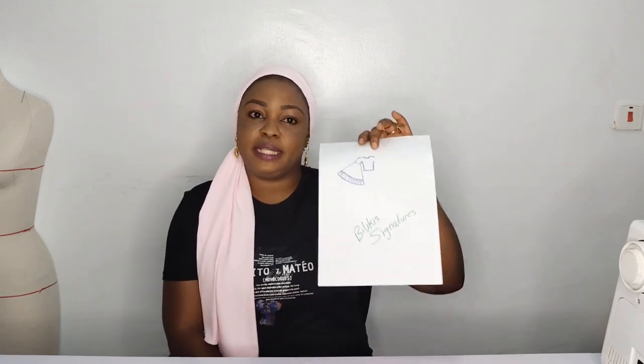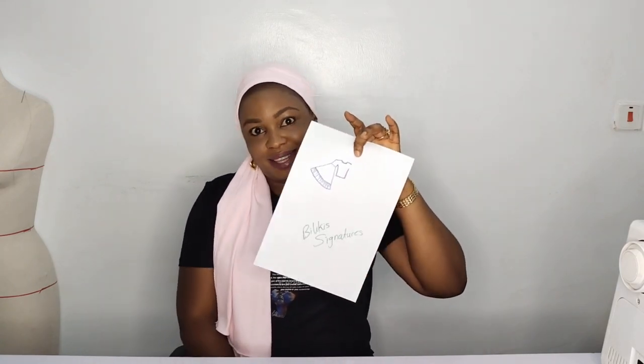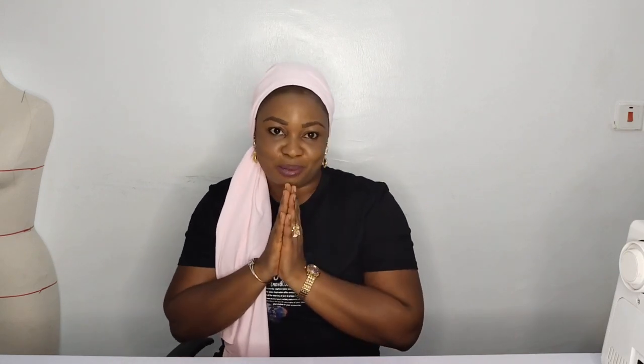Today's class is going to be on how to make this lovely sleeve we have here. I've made the sketch and I'm going to show you how to cut it and how to sew it up to have a beautiful sleeve. If today's your first time checking out my channel, please make sure you subscribe and tap on the notification bell. Please follow me on Instagram, Voki Signatures, and on Facebook, Sewing Innovation.